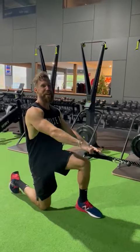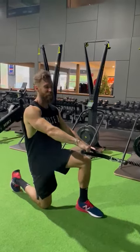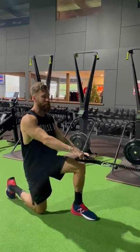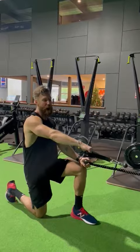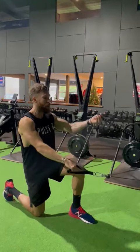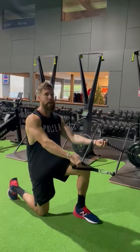Shoulder external rotation at 90 degrees with shoulder extension. I'm going to set up with two pieces connected here. First off, the cable is in the right hand, the palm is facing down, and in the left hand, I've got the rope and the palm is facing up.